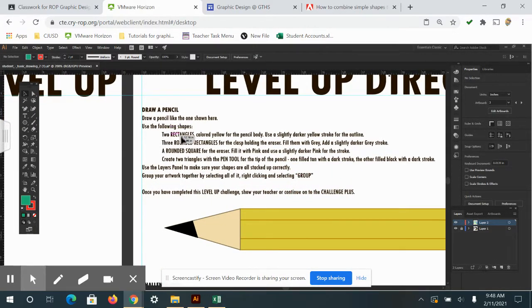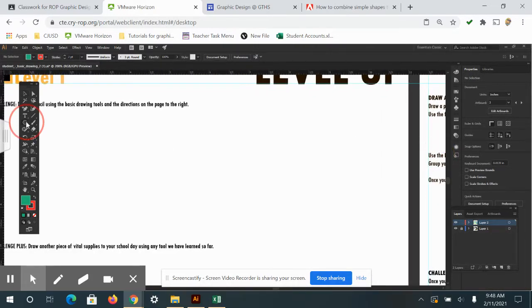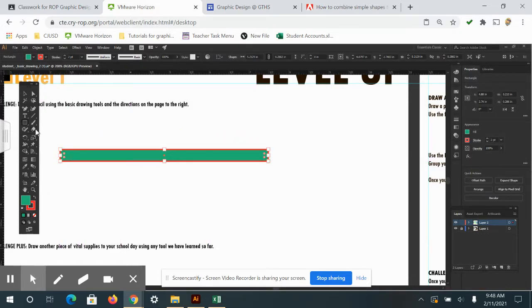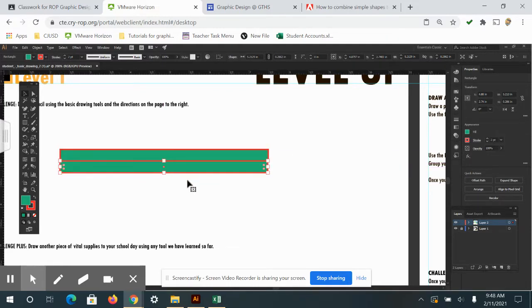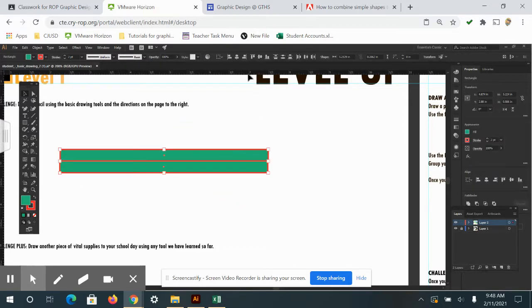The first step says to use two rectangles colored yellow for the pencil body, with a slightly darker stroke for the outline. So let's draw out two rectangles. There's one, and I'm going to make a copy by going to my selection tool, holding Alt, and clicking and dragging. Then I'll select both and use the alignment tools to align the horizontal centers.